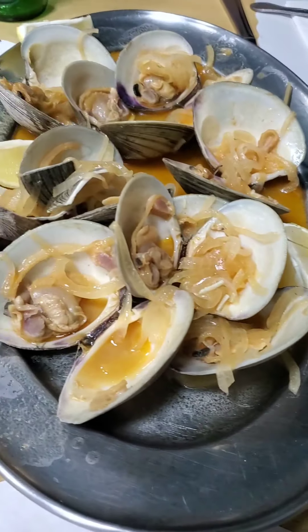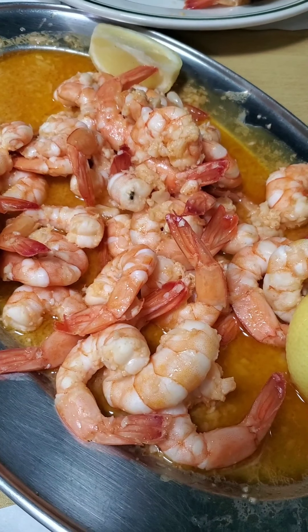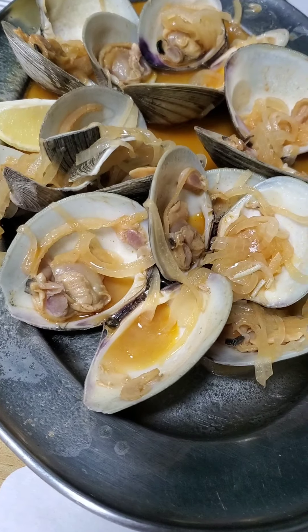There we go, that's the clams — got a little bit of onion. Stay tuned for part two, Burnett Barbecue.